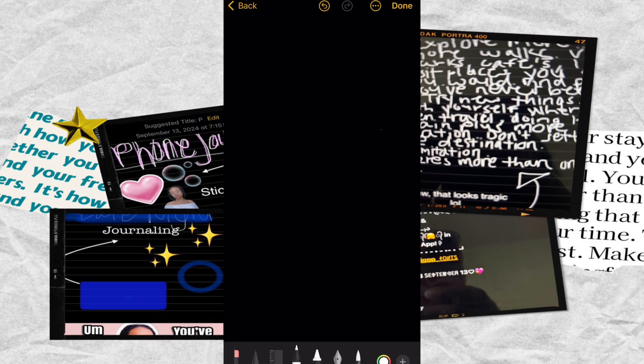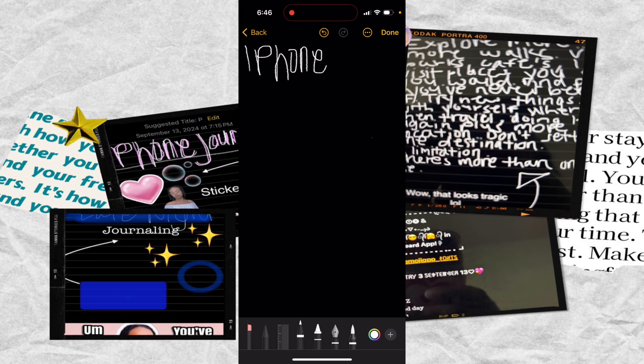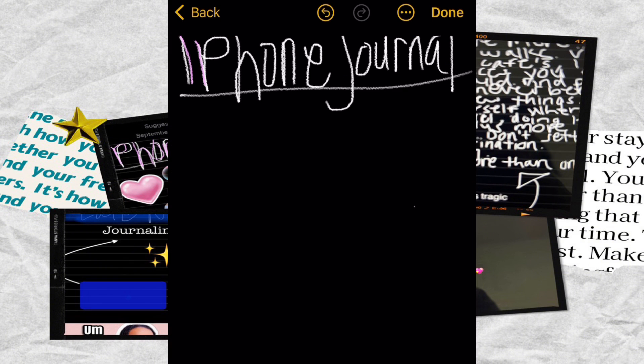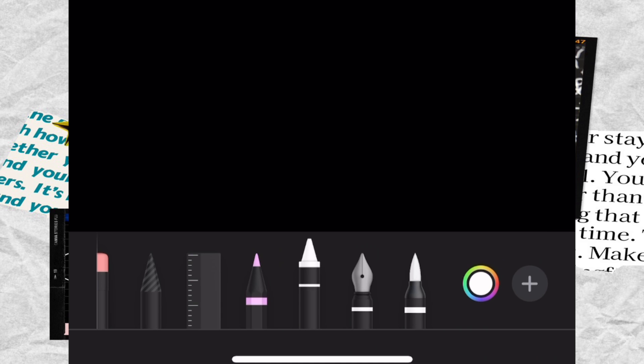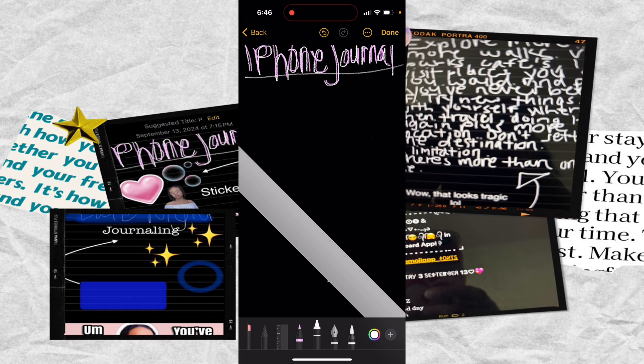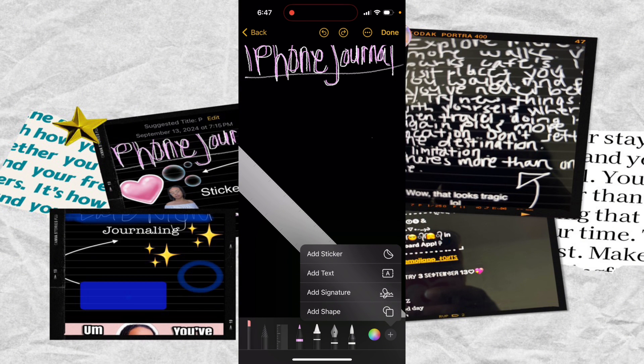So let's say I wanted to draw the title here. As you can see, it's very hard. If you wanted to change the color, there are different pens and crayons that you can choose from. There's also a ruler if you want to make your lines straight. Right next to the color changer, that plus button lets you add stickers, text, and shapes.